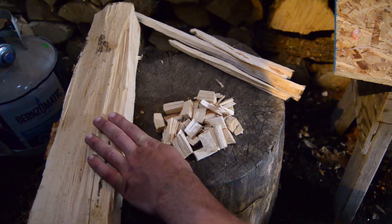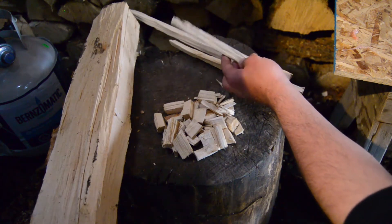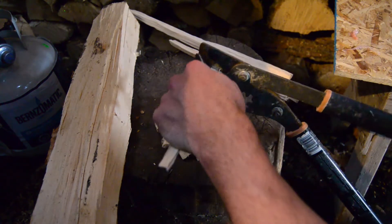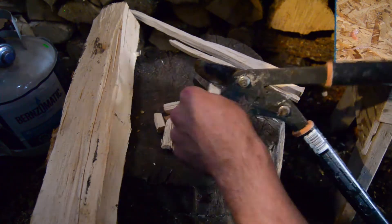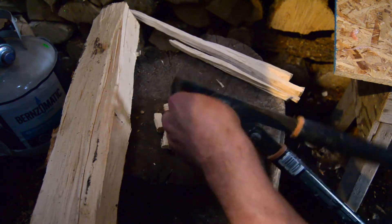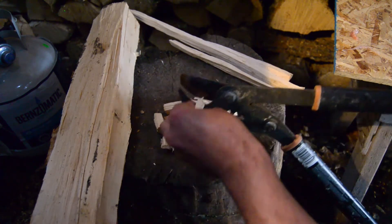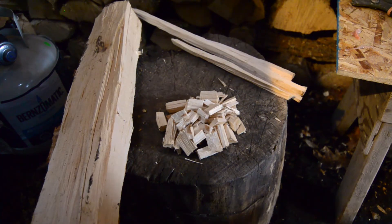What I did is take a piece of maple, chopped it up into kindling, and then use loppers to chop it into small chunks. It's the easiest, quickest way to make smoking chips — it's as easy as that. So let's get this smoker rolling.